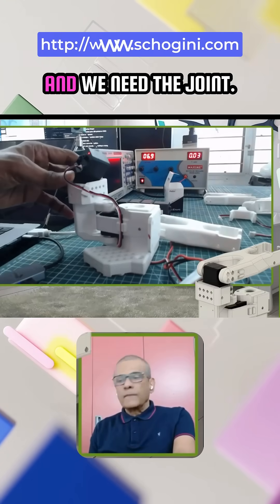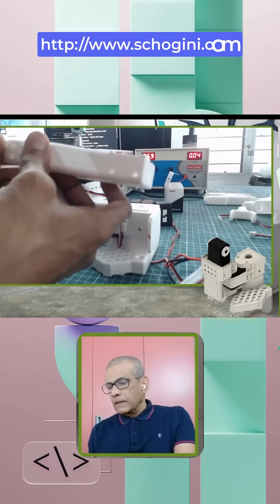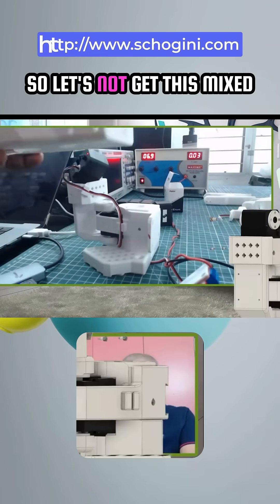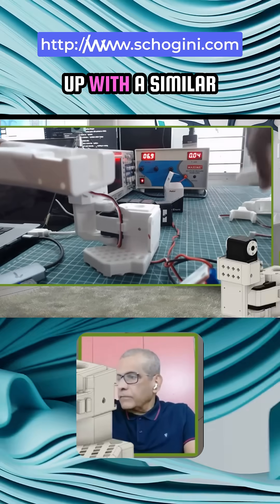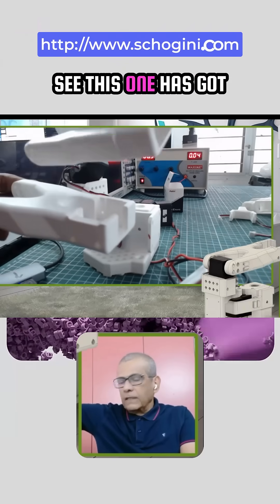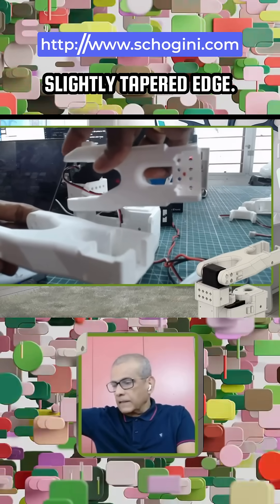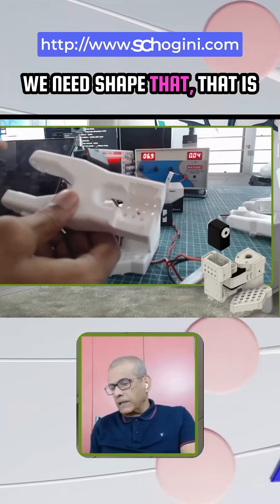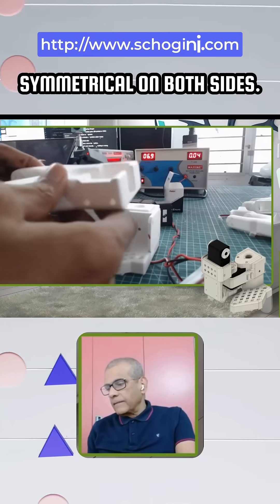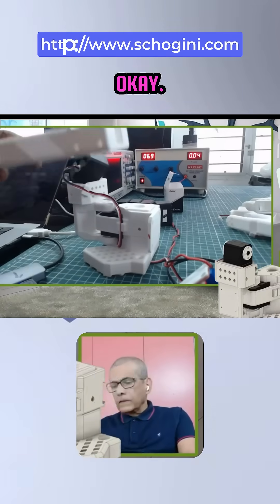The motor is connected and we need the joint — this is the joint. Let's not get this mixed up with a similar looking joint. See, this one has got a slightly tapered edge. We need a shape that is symmetrical on both sides, so that is what we will need to use.